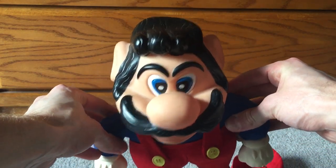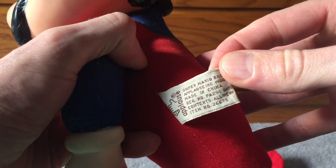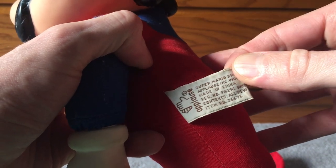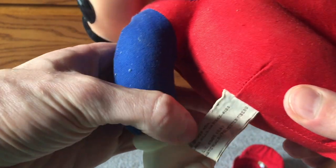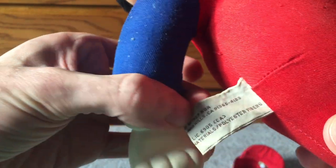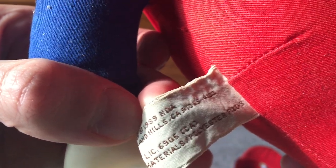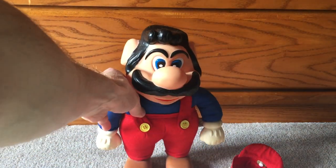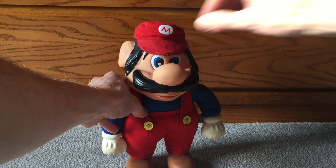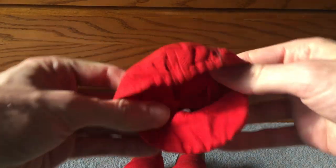Look at this thing though — 1989. On his tag, I don't know if I can zoom in here, but right there it says 'From Applause.' Who's heard of Applause? On the other side you can see it where my thumb is — 1989 from Nintendo of America. It's about a foot tall, and his hat is removable. It fits on his head, and it's got a little nut thing on the back.